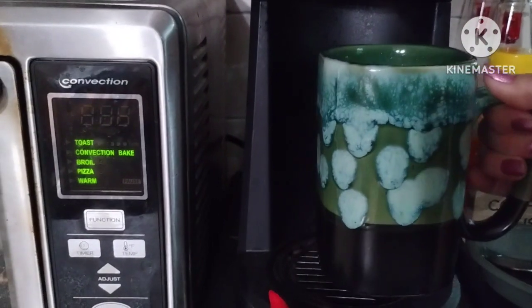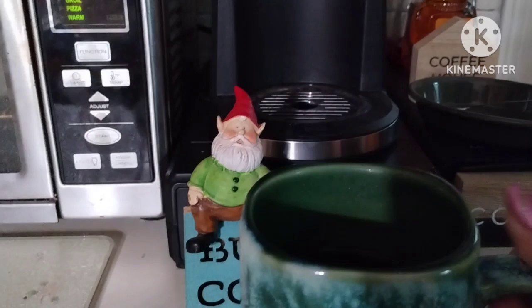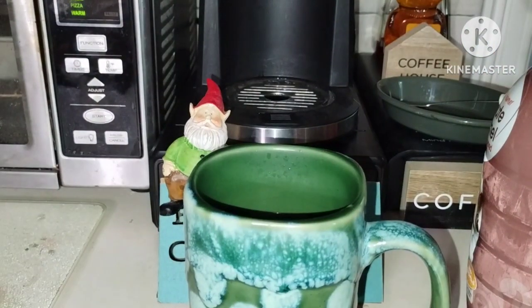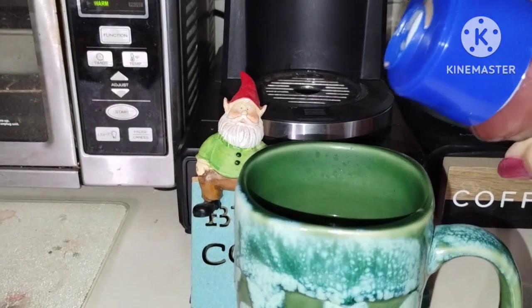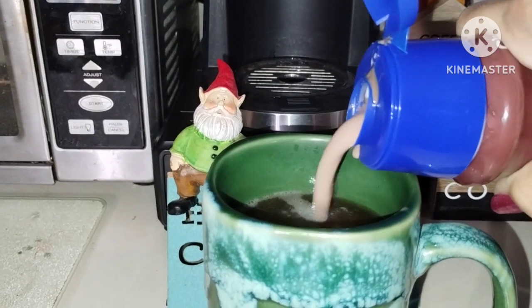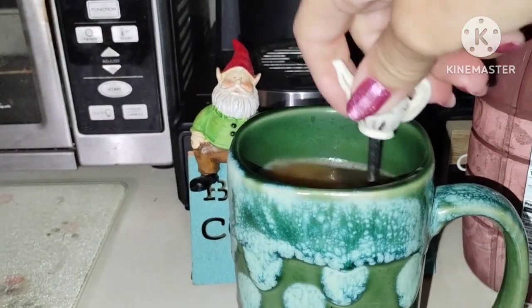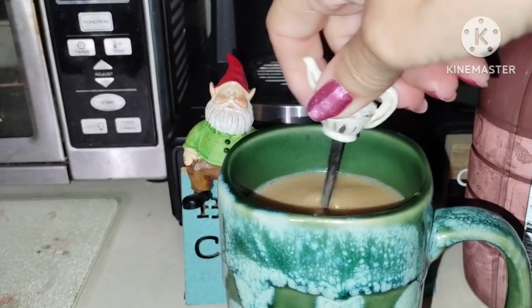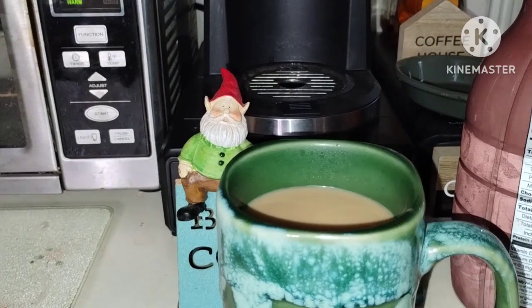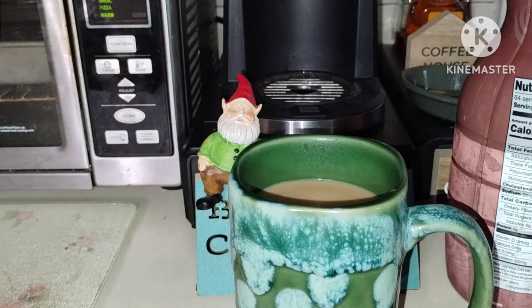I'm going to go ahead and put some cream in my coffee. It's supposed to be 79 today, mostly sunny, which is nice. I think I might go outside and try to do a little harvesting. I'm going to have to dehydrate a lot of my food because I have a lot of food in my freezers and I don't want to have to get another freezer.